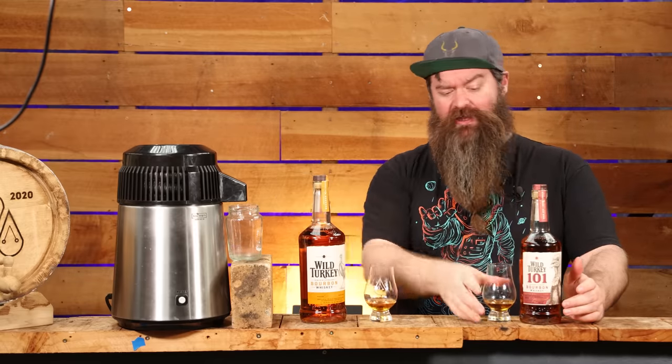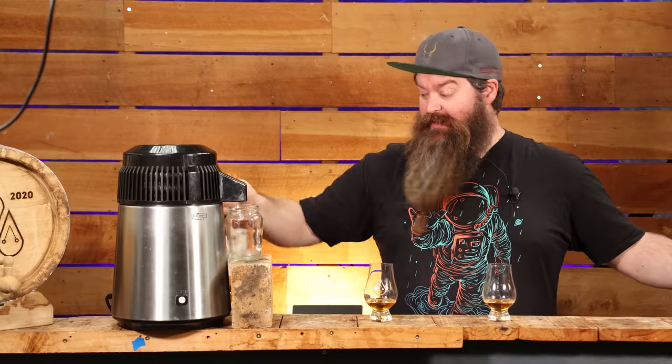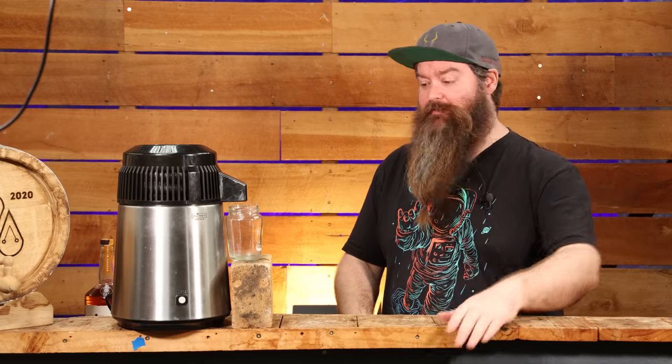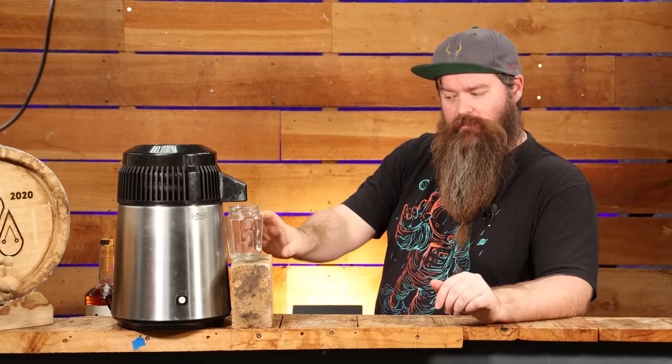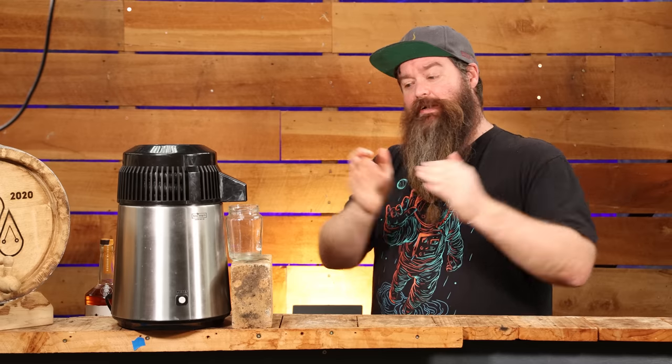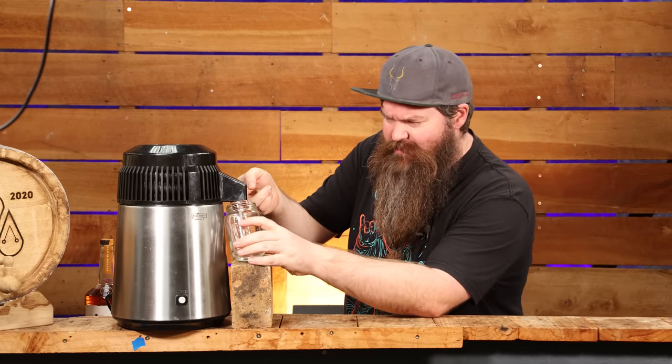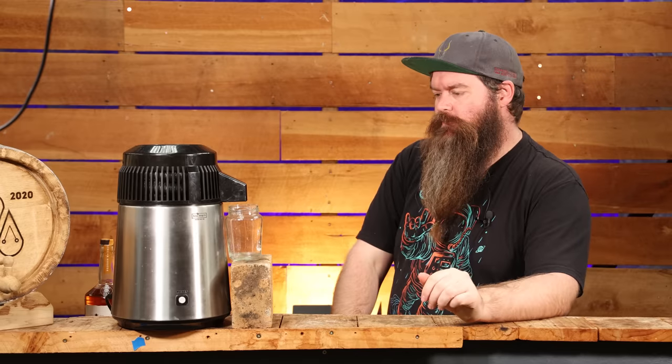Distillation has just started. I'll get these out of the way. Every time I have Wild Turkey I'm pleasantly surprised — especially the 101; it's a pretty solid bourbon for the price range. Distillation is happening. I'm going to take a very small amount of heads, because this is a finished product and I don't think we really need to. Oh wow — interesting. I need a hearts jar.